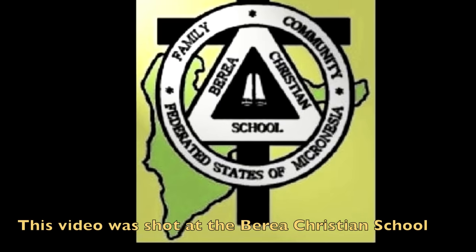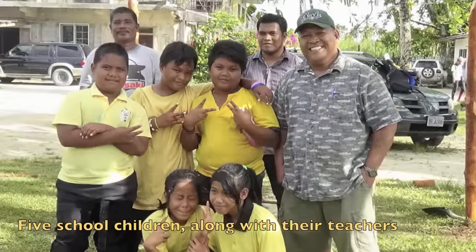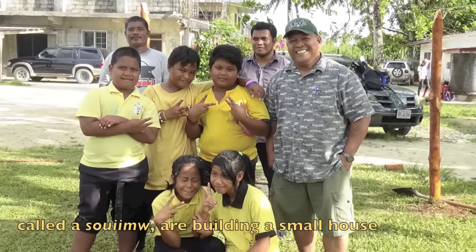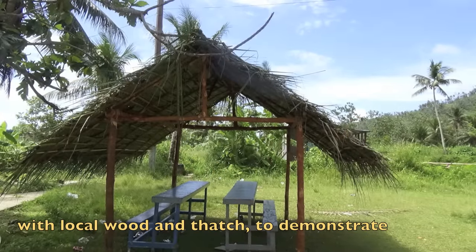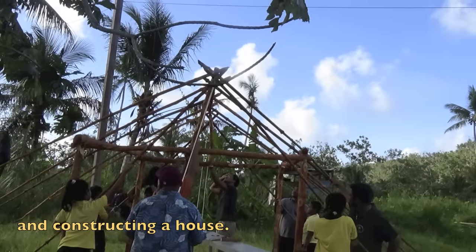This video was shot at Beria Christian School on the island of Werner in Chuuk. Five school children along with their teachers and a traditional Chuukese house building expert called Soim are building a small house with local wood to demonstrate the traditional Chuukese method of measuring and constructing a house.